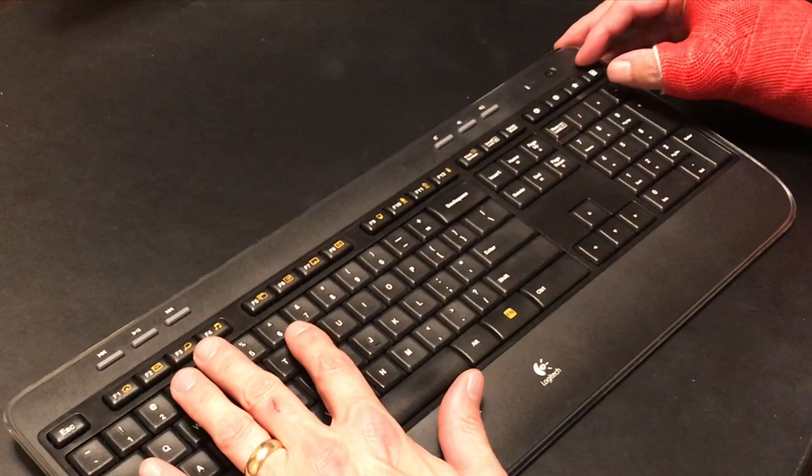Thank you for watching this video. If you'd like to see more videos like this, please subscribe to my YouTube channel and make sure to turn on the notification bell.